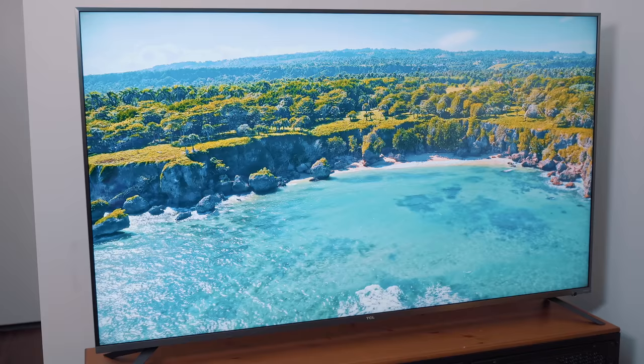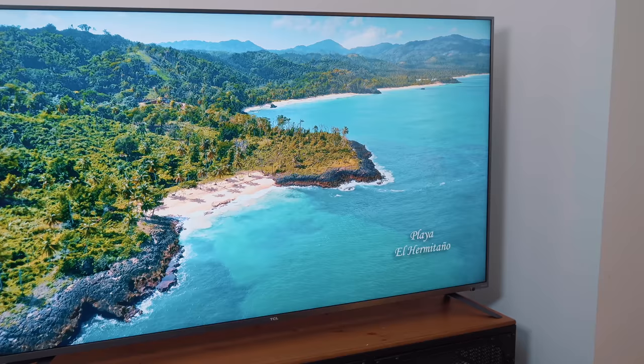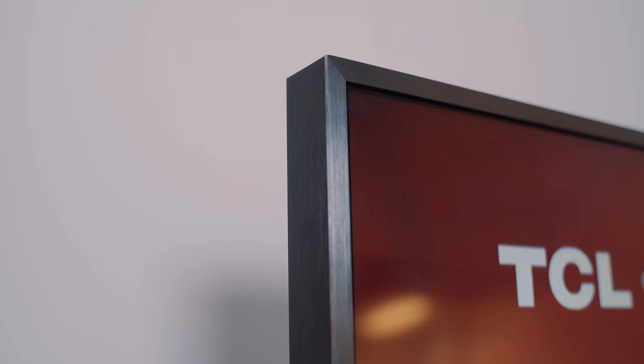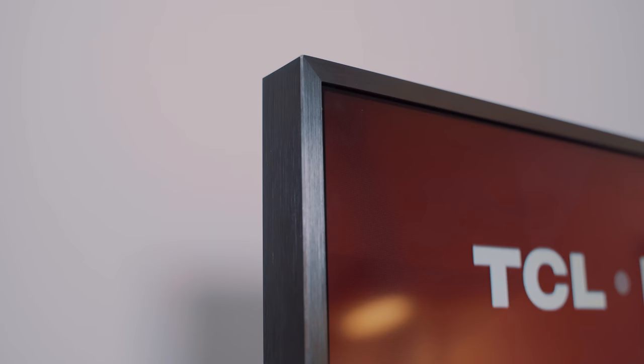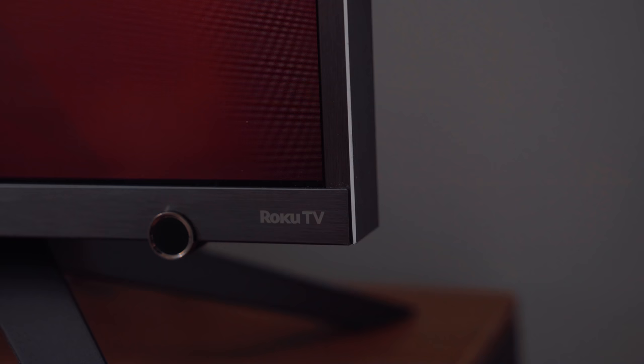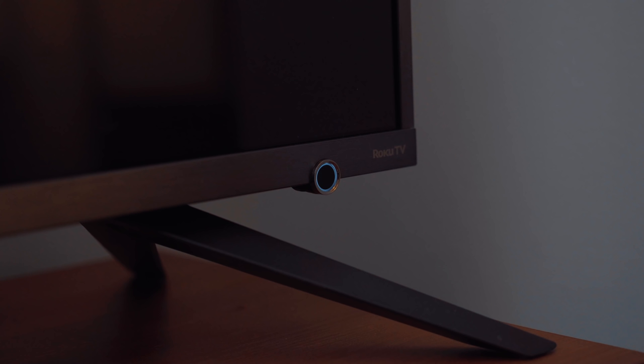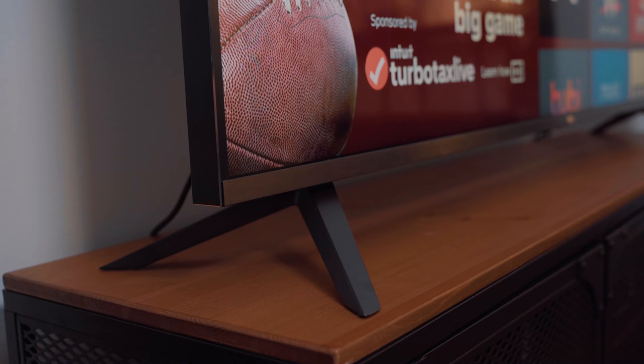This is the massive 65-inch 6 series 4K HDR Roku TV, and right off the bat if you're familiar with the previous generation you'll notice a pretty major difference in design. This TV is super heavy and a bit on the thicker side, but that's because it's made up of premium materials which gives it that chamfered edge, brushed metal look all throughout the frame, leading down to a really cool looking power button in the bottom right corner. If there was one issue I had with the last generation it was the look and feel — TCL definitely upgraded in this department.